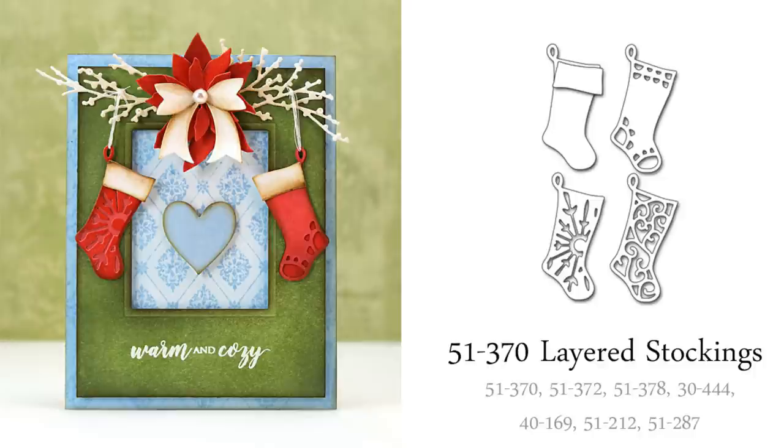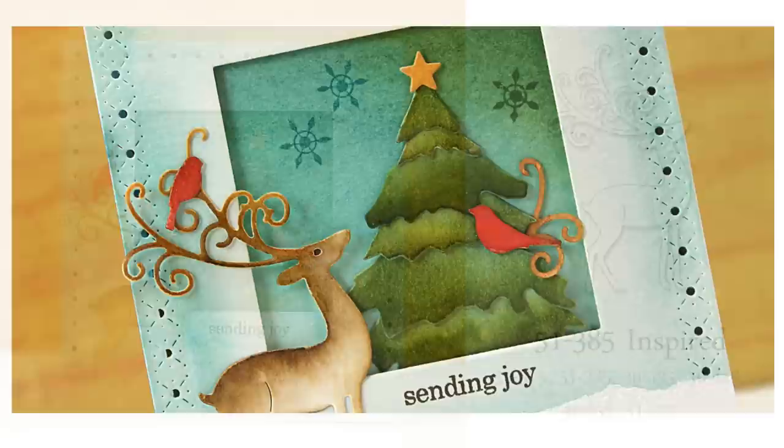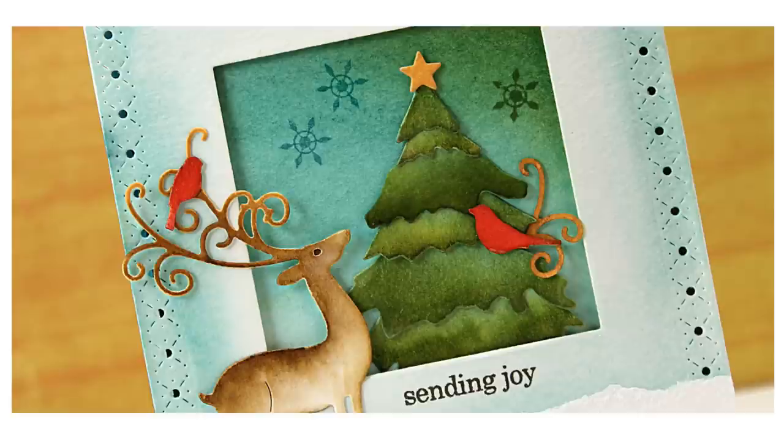And this next reindeer die, which is called Inspired, is very elegant. He makes a great focal point on a holiday winter scene. I painted mine with Distress Ink Reinkers used as watercolors. I had such fun embellishing his antlers with the little die cut bird, and if you look at the bird on the right, you will see that I die cut an extra set of antlers and just trimmed them a bit so that I could balance the design from the left to the right.